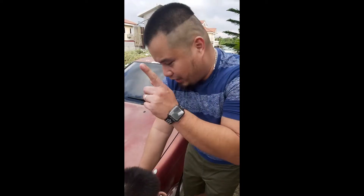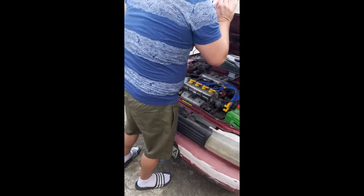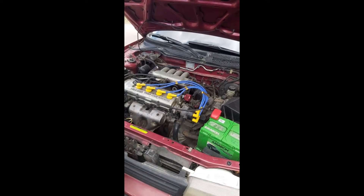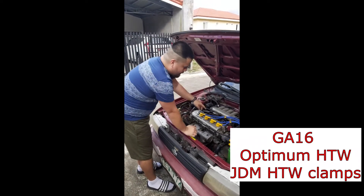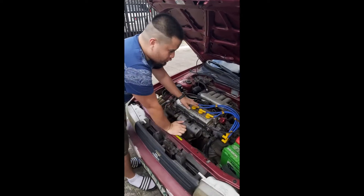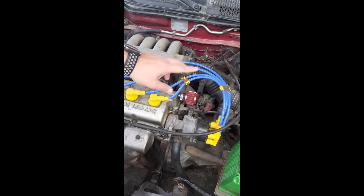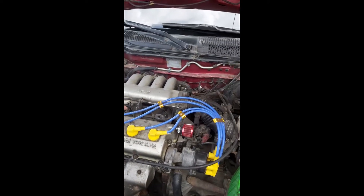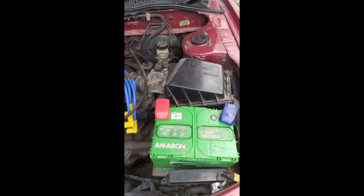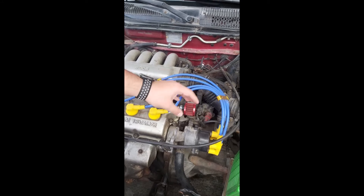In the engine — let me show you the engine for a while. The engine is still stock. It's a GA16 engine. We only changed the high tension wires, already the Optima. We placed some JDM clamps for the tension wires so that it's organized. But we still have to rewire the engine and re-tuck the engine.